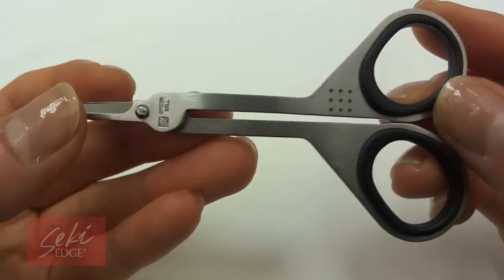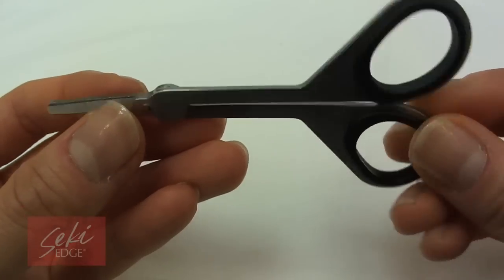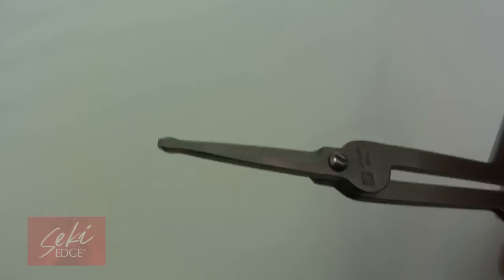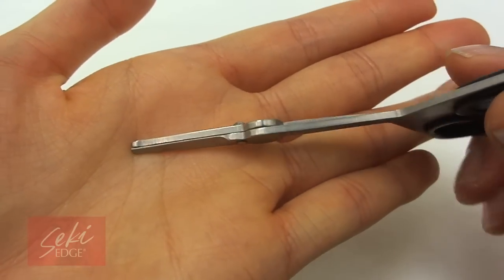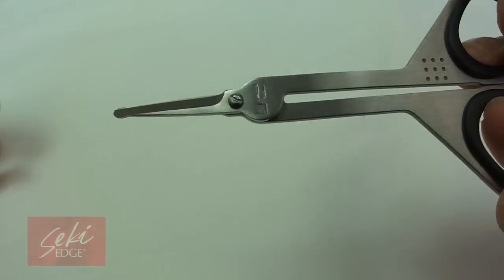The Stainless Steel Nostril Scissors features rubber inserts to provide comfort for your fingers as you trim. The short blades and rounded tips prevent poking of the sensitive nose area for safe trimming without pulling hair. Yet these scissors have sharp edges made of stainless steel that can precisely trim those nose hairs.